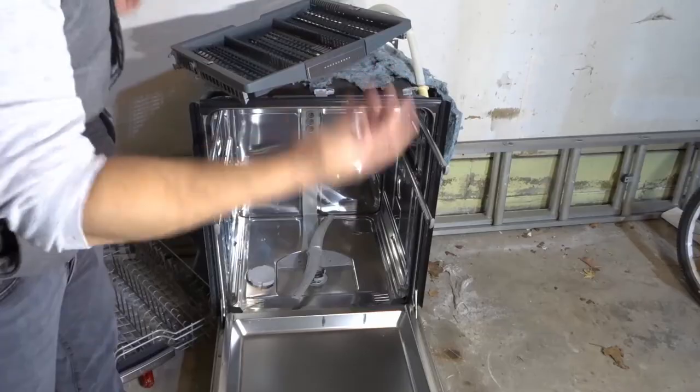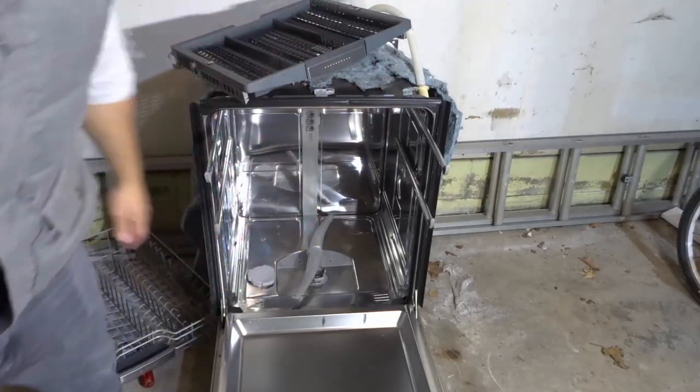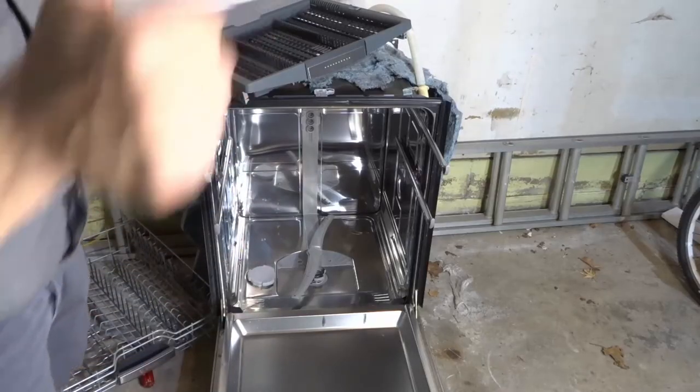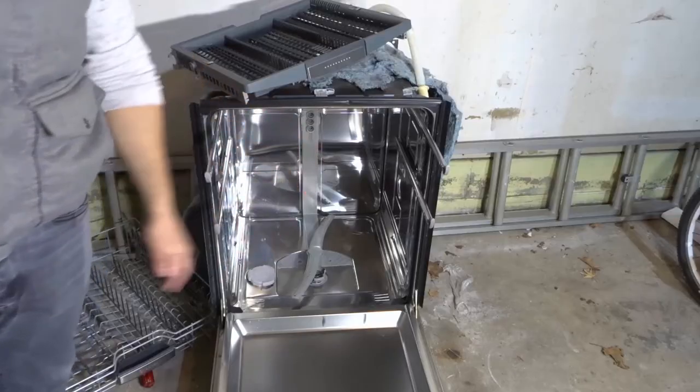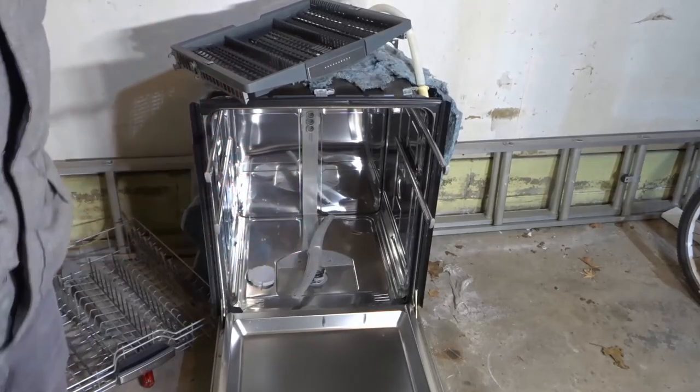That's it! If you ever want to clean your dishwasher, you're good to go. If you like this video, please give it a thumbs up, let me know what you think in the comments below, and be sure to subscribe for more great videos just like this one. That's all I have for you today — thanks for watching!